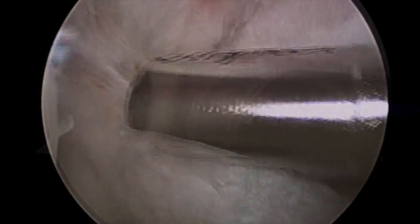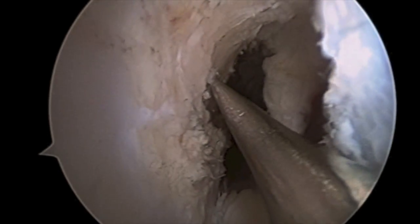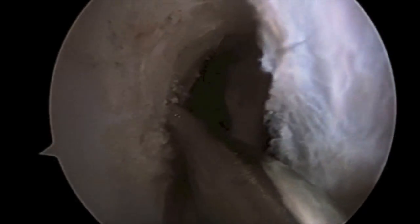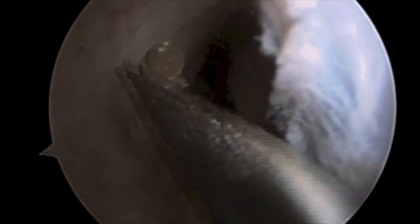An arthrocare wand is utilized to clear the femoral wall for assistance with femoral footprint visualization. A microfracture awl is then inserted through the medial portal of the knee and used as a marker to mark the femoral wall at the point where femoral tunnel placement is expected to be performed.